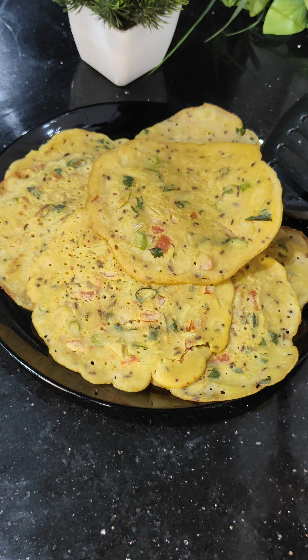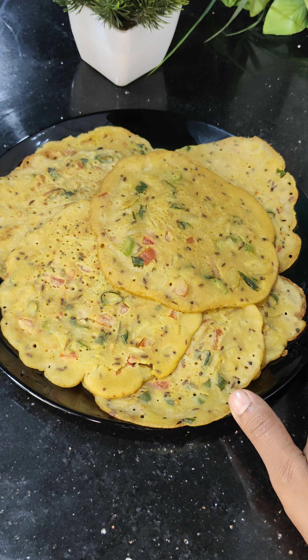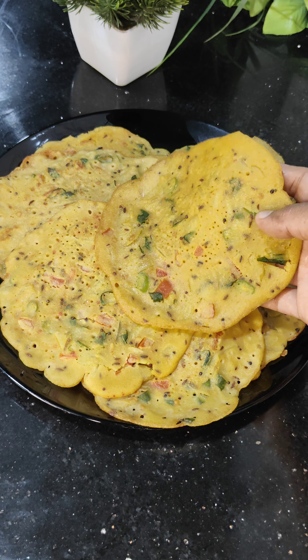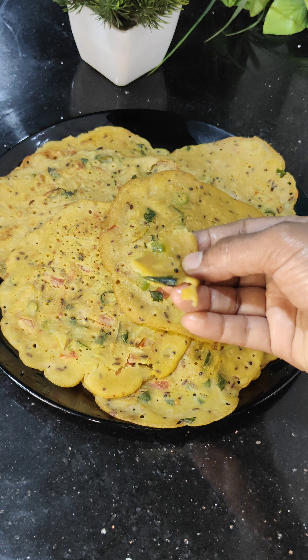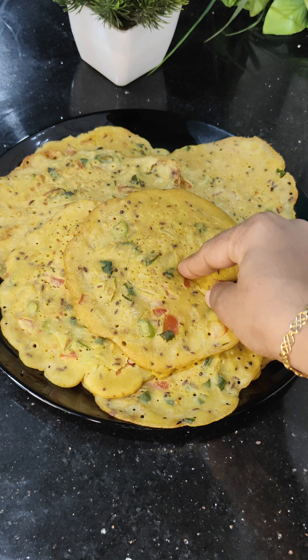Hello, assalamu alaikum. If you can make a good breakfast, please prepare a healthy breakfast recipe. You can take a healthy breakfast recipe. We can take a good taste for the most, as well as for dinner, and then add to this. I can try a good trend.